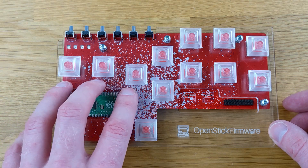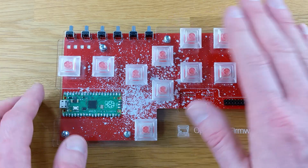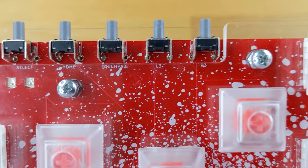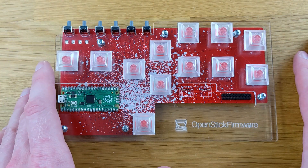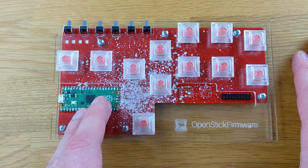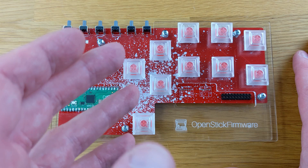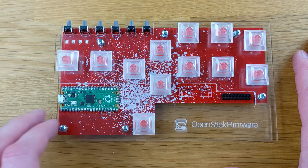Right away, we can see that this is a hitbox-style layout. We have our left, down, right, and up, and we have our action buttons over here. On the top, we have six different buttons: start, select, home, touchpad, L3, and R3. This is currently compatible with PC, Android, Raspberry Pi, PS3, PS4, Legacy Controller support mode, and the Nintendo Switch.